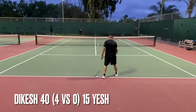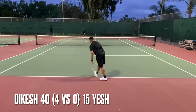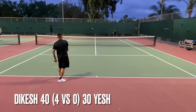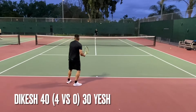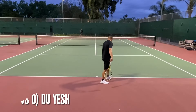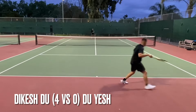Second serve. Alright. Four to third. Oh my god. I'm sorry. There you go. Oh my god. I'm sorry.